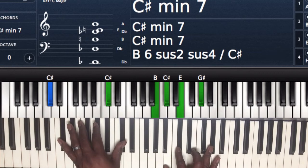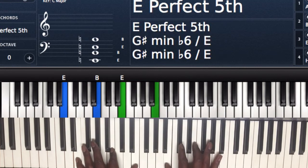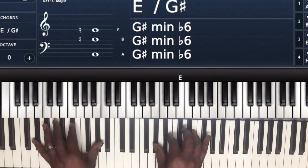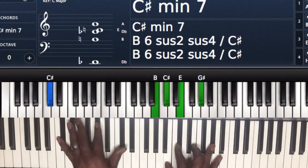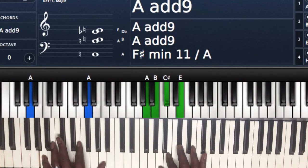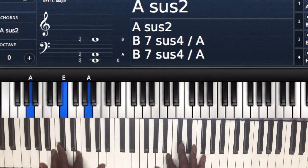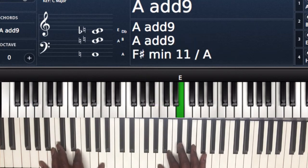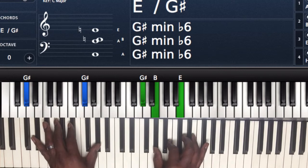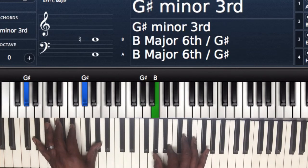Next chord — I'm going to play the same chord but over E instead of C sharp. Left hand I got E, B, and E. Right hand I got B, C sharp, and E. Then you're going to go to E over G sharp — left hand G sharp and G sharp, right hand G sharp, B, and E.